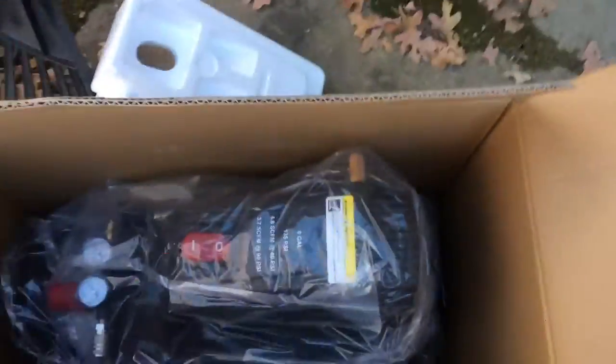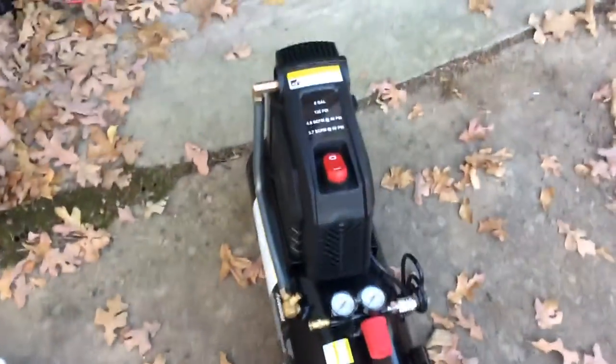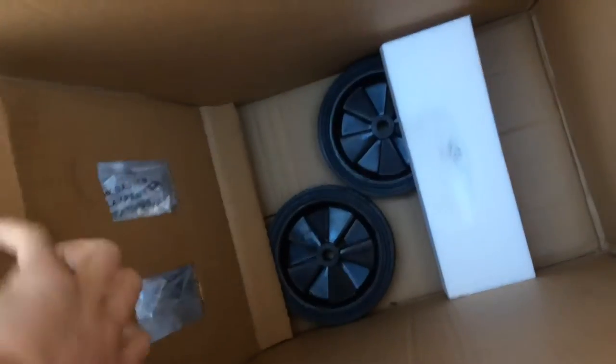I'm going to grab it by this handle and the handle back here and go ahead and pull it out of the box. Now that it's out of the box, the next thing you'll notice is that you'll have two wheels to put on it so you can roll it around.